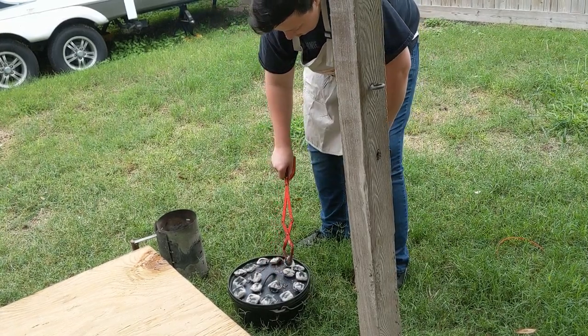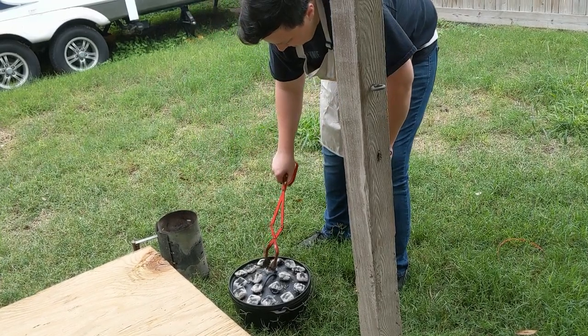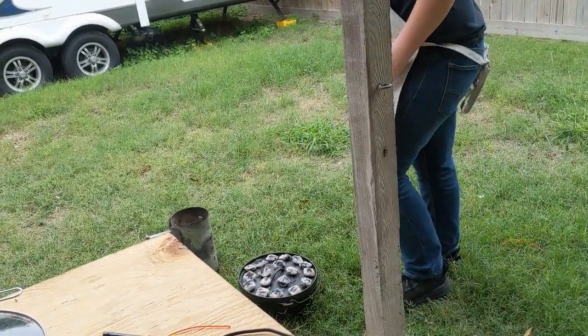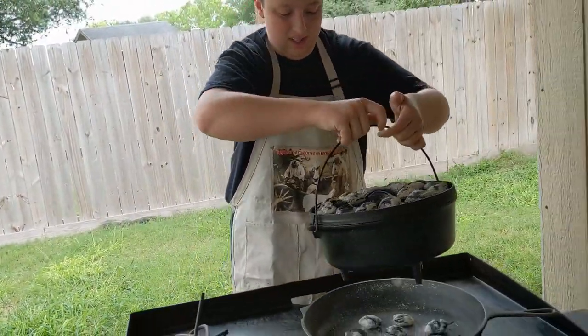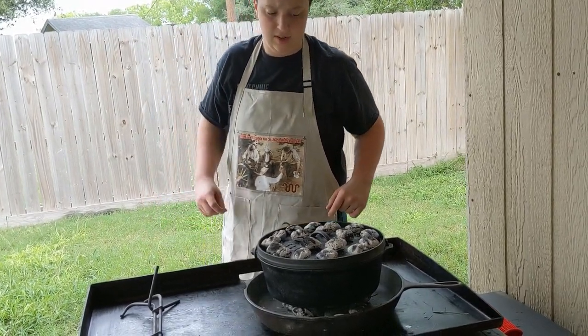Depending on the weather you can add extra coals too. Like if it's pretty cold outside I'd add a few, but if it's pretty hot outside you might want to take one off. And if it's windy you always want to add a few extra. Gotta let this heat up and then we'll put our butter in there.